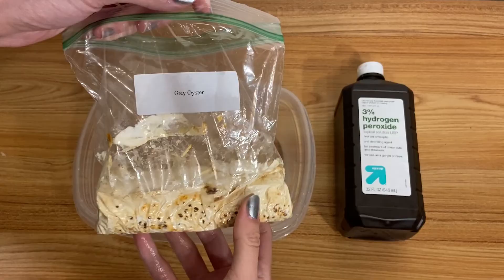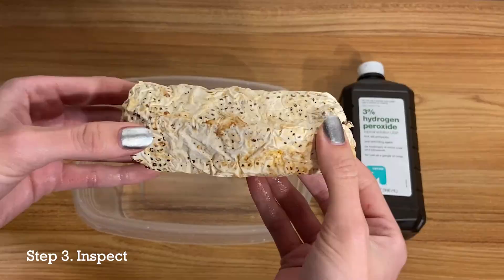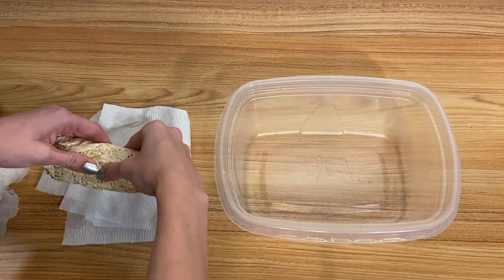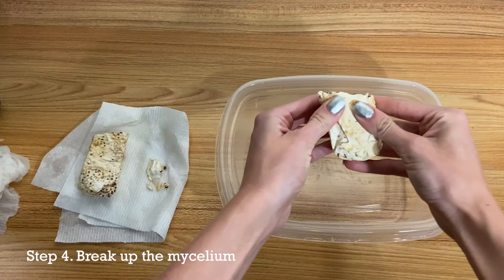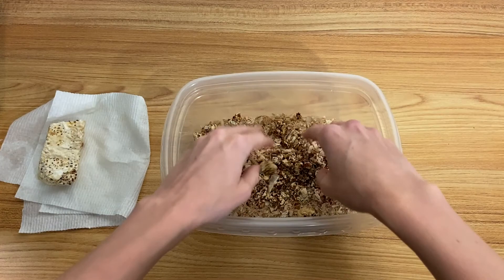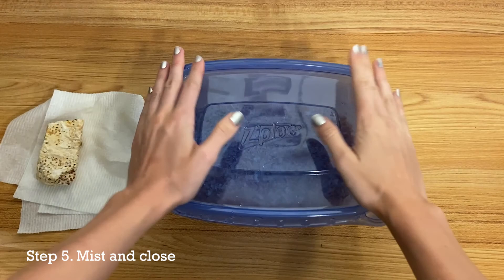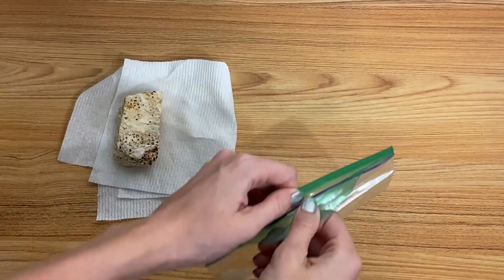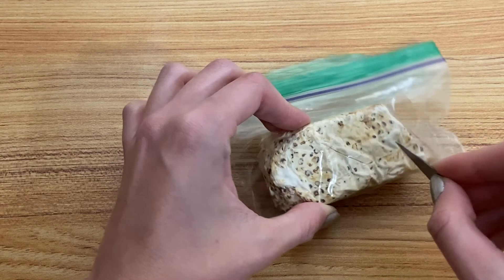Step 2: Sterilize your hands and work environment. Step 3: Inspect the grain spawn. Step 4: Break up the mycelium into small pieces to be evenly distributed through the substrate. This is to increase the mycelial network so we have more organic matter to work with. Step 5: Mist the container and close.